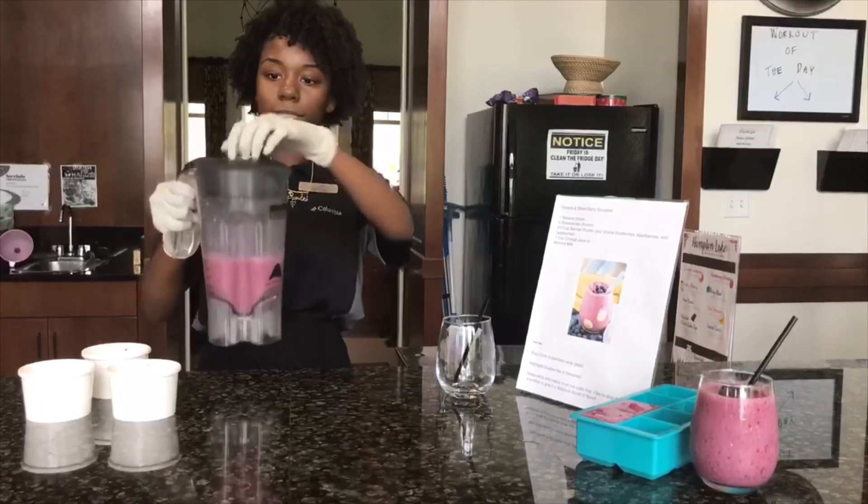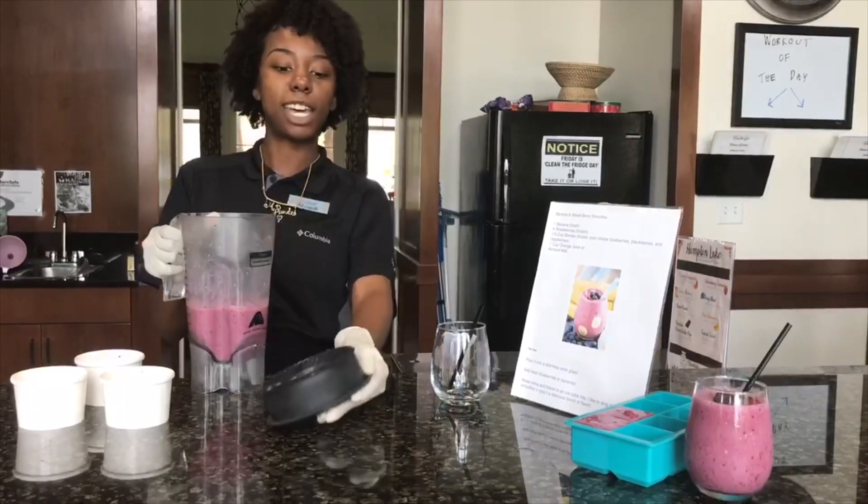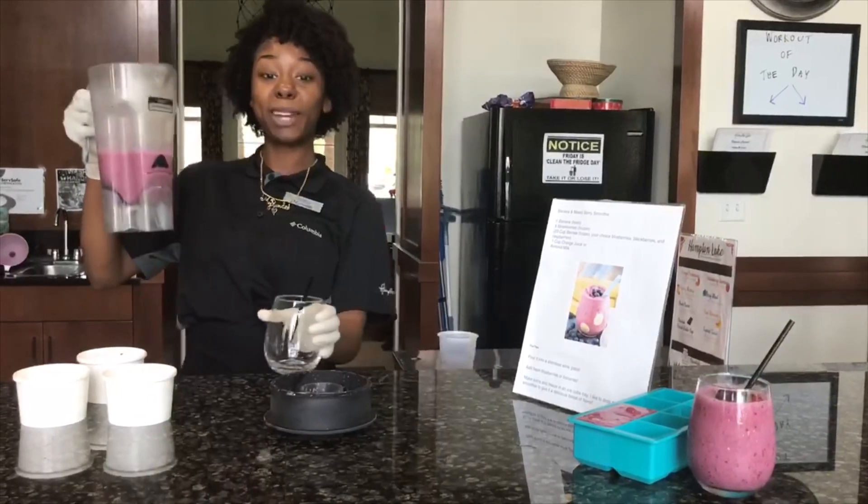Now that looks good. Now it is time to serve our cool berry glass smoothie.